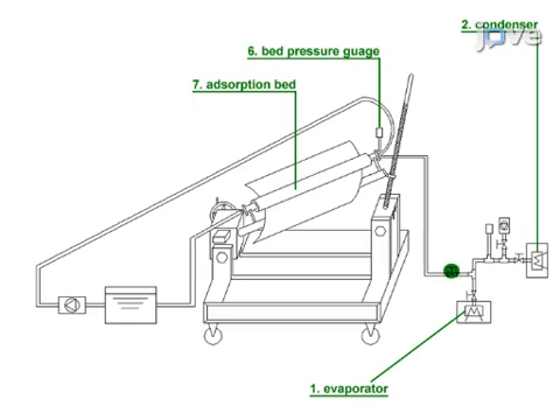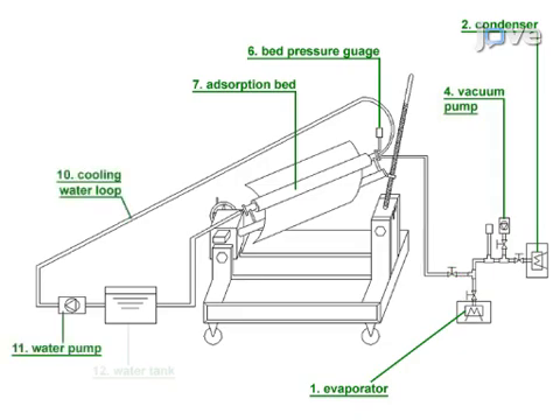To release water vapor from the adsorption bed, open this valve and the one at the condenser. Close the condenser valve and open the evaporator valve when it is time for the adsorption bed to take in water vapor. A pump establishes a vacuum in the tubing connecting the bed, evaporator, and condenser. When necessary, the circulating water loop cools the adsorption bed.